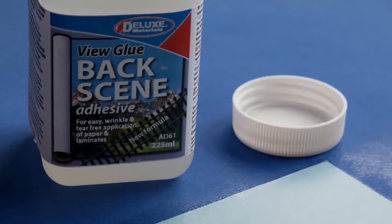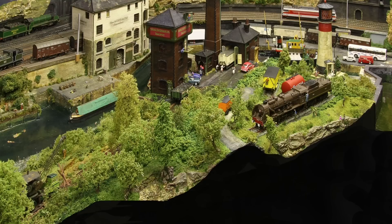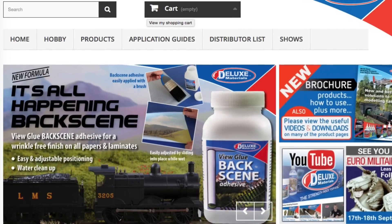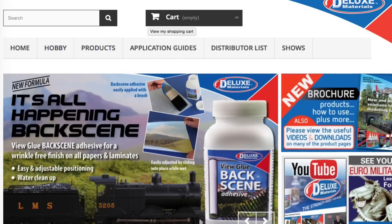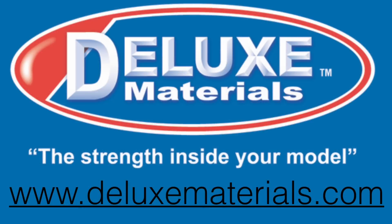After drying, the backscene is clean and there are no shiny marks left. Deluxe Materials View Glue Backscene Adhesive is suitable for all scales and all backscenes. You can find out more at the Deluxe Materials YouTube channel and website, where you can also download a catalogue. Or why not visit your local model shop and ask for Deluxe Materials View Glue Backscene Adhesive by name.